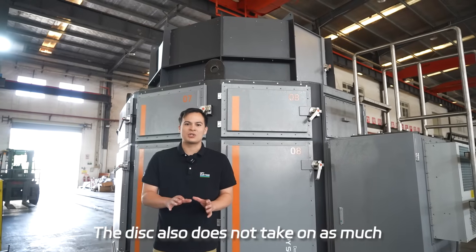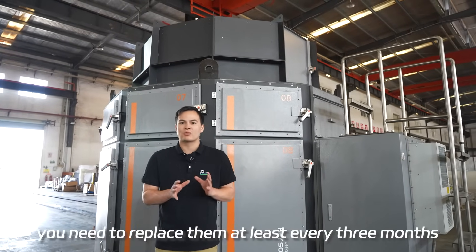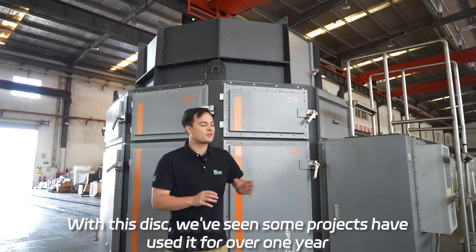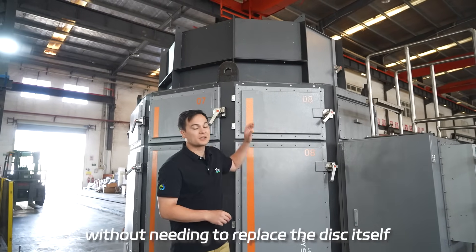The disc also does not take on as much wear and tear as a traditional conveyor belt. With conveyor belts you need to replace them at least every three months. With this disc, we've seen some projects have used it for over one year without needing to replace the disc itself.